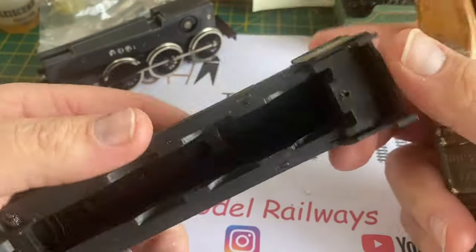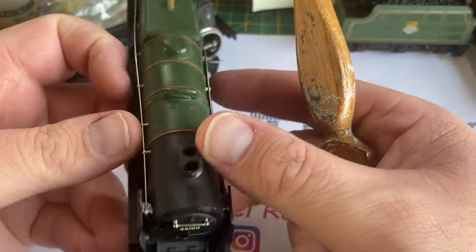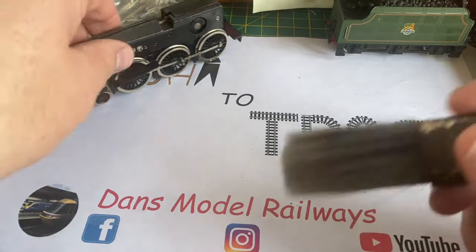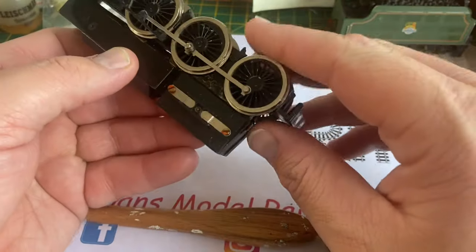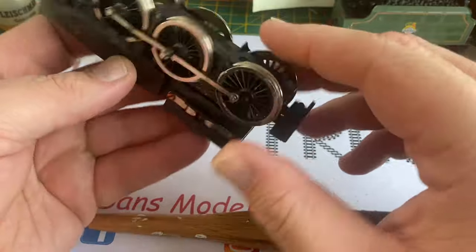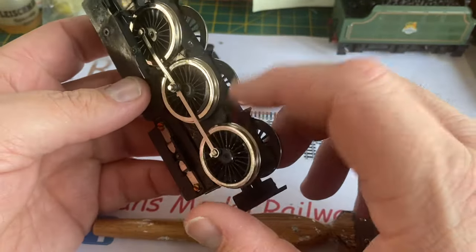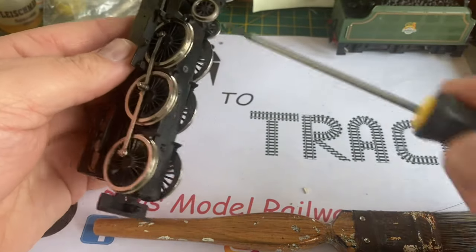I'm going to have a look at this and see if we cannot restore it to running order. The buffers are complete as are all the handrails, so I'll set that aside and look at it later. All the side rods are gone and the rear wheel - I bet that's split because it's moving. The base keeper plate is loose and the screws are missing off that.